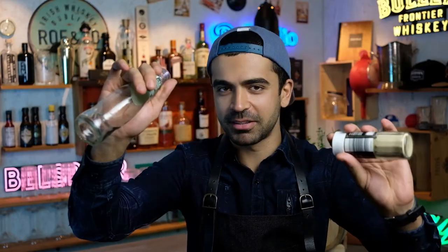These are muddlers, and we use them to extract flavors — adding your favorite herbs, fruits, or citrus and using this object to extract the flavors straight into the shaker or the glass itself. There are thousands of alternatives you can use: an old empty bottle, a spice container — basically anything you can clean and reuse to crush those ingredients.